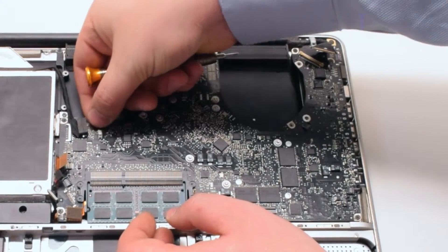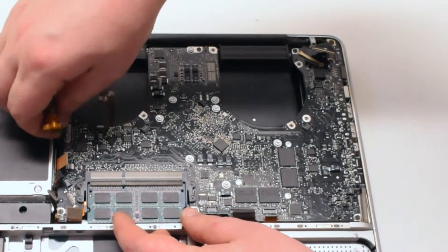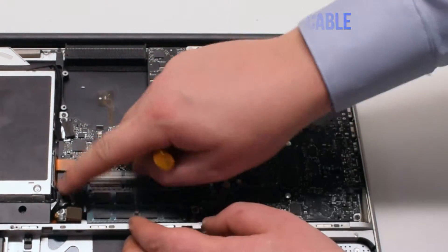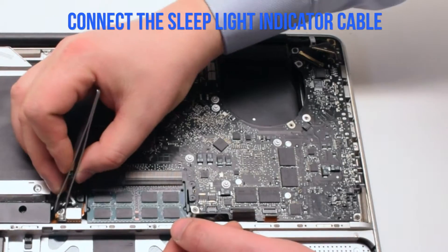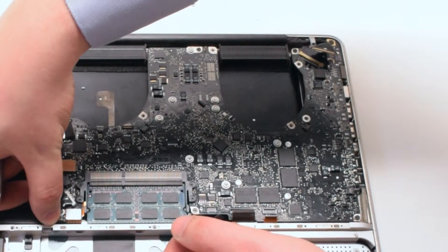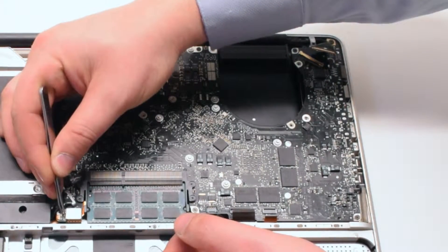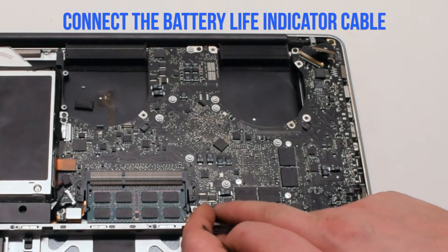Connect the keyboard backlight first. Again in this example the backlight lever is broken, but you'll need to pull it up, push the connection in, and put it down. Now connect the Wi-Fi and EyeSight cable. Next connect the DVD data cable. Connect the speaker. Connect the hard drive cable — these cables are just push-in connections. Connect the trackpad. For the sleep indicator, push up the lever and slide the connection in; once it's all the way in, push down on the latch.